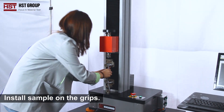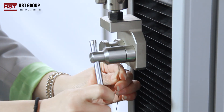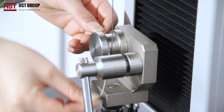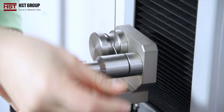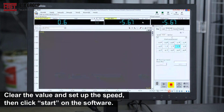Install the sample on the grips. Clear the volume and set up the speed, then click start on the software.